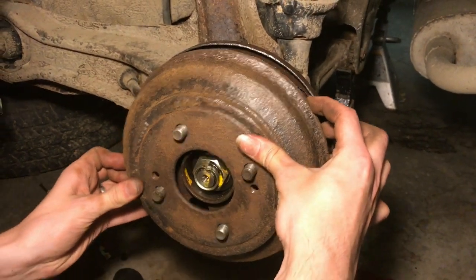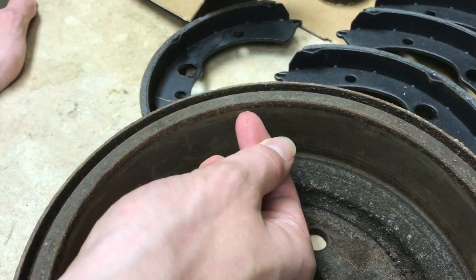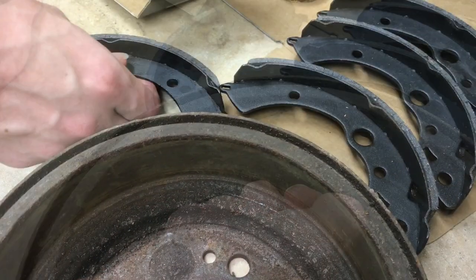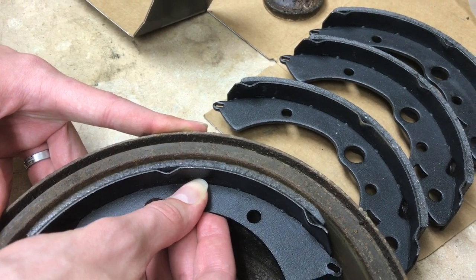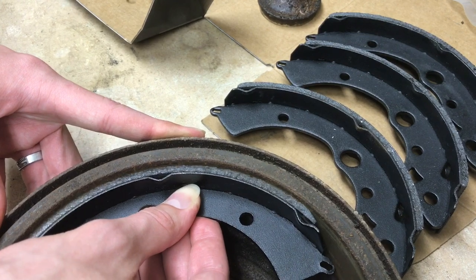I keep hearing this question: why are drums so hard to get off? Well, I'll show you. This ridge right here wears in, and then when there's tension on the brake shoes, they won't come off. This example is actually not as bad as it normally is.